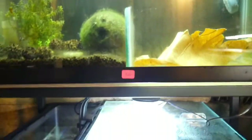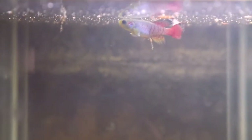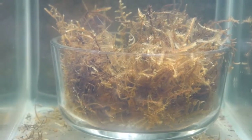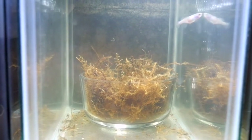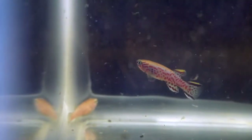On the next rack over I have a pair of killifish — I think these are Nothobranchius guentheri. These are annual killifish species and they look really fat right now because I just fed them some brine shrimp. I'm pretty sure I saw them spawning in the peat moss dish. In about a week or so I'll be taking that moss out and storing it for a couple of months to incubate the eggs. These guys only live for a year or two, so hopefully I'm able to hatch some.